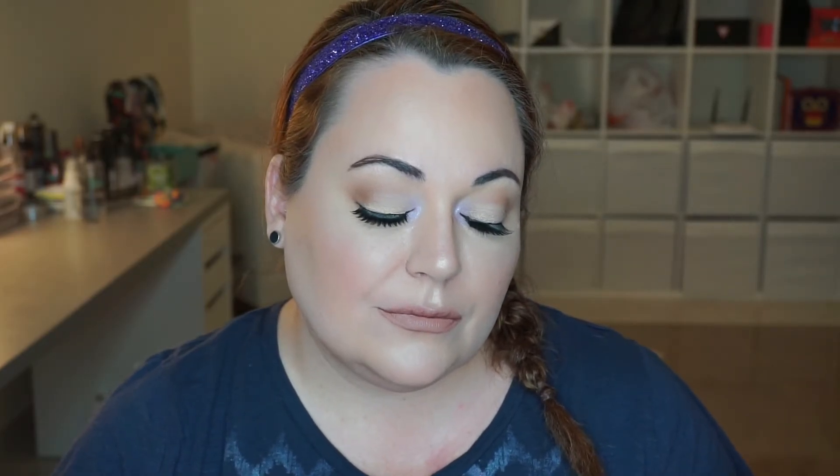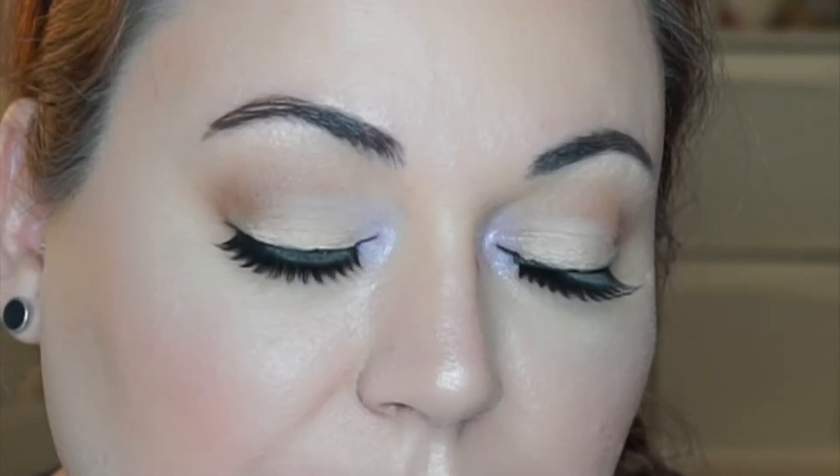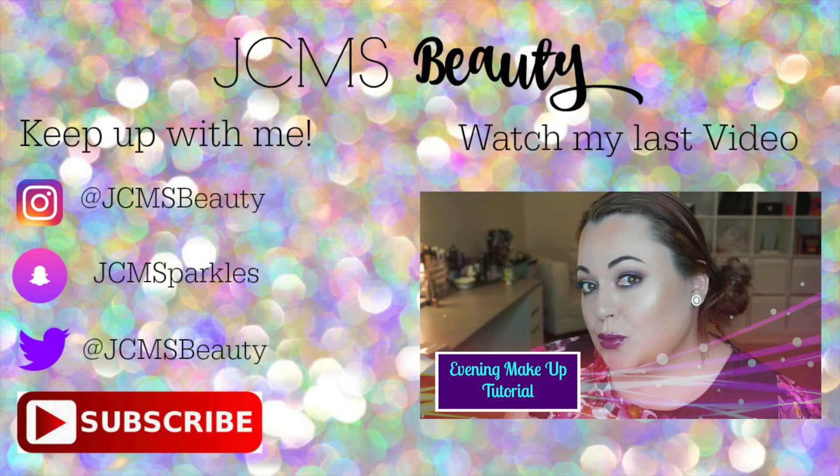I do hope that you enjoyed this tutorial! Please make sure you give this video a thumbs up and subscribe to my channel if you haven't already. Thank you so much for watching and I will see you in the next one!